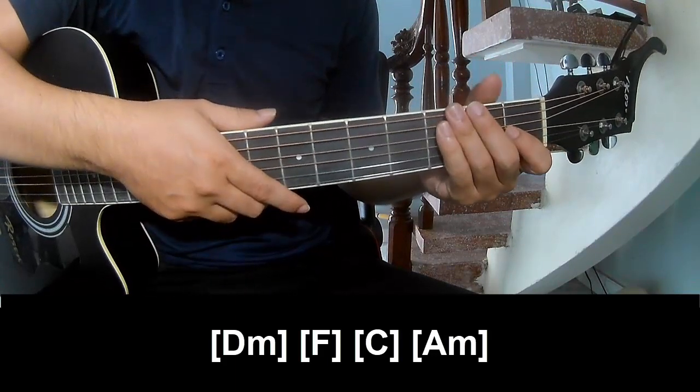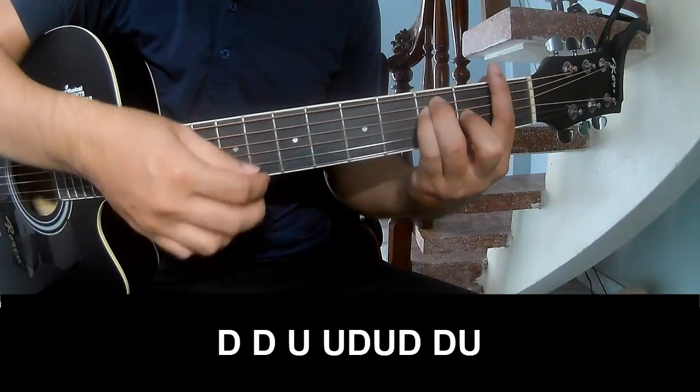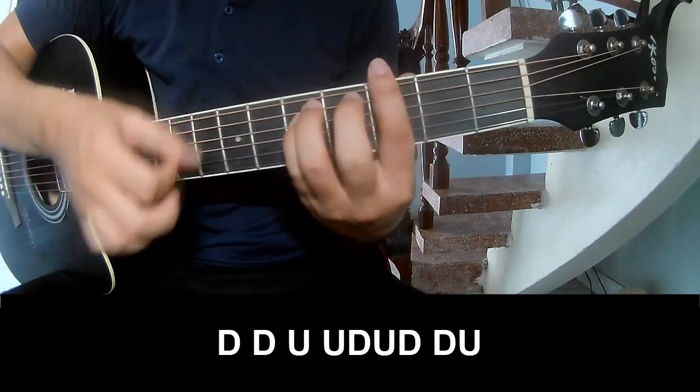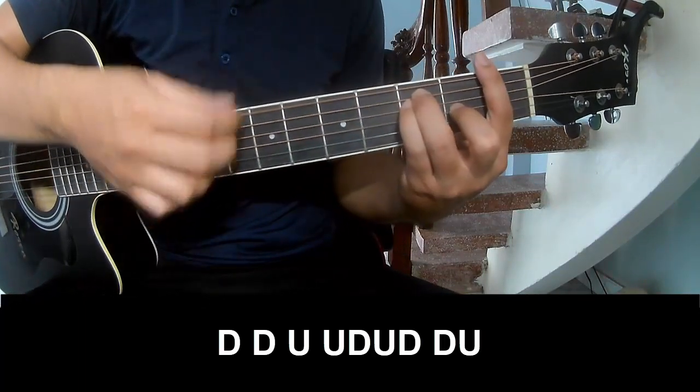And so the strum is the same way for the chords and post-chords: to play Down Down Up Up Down, Down Down Down Down Down.